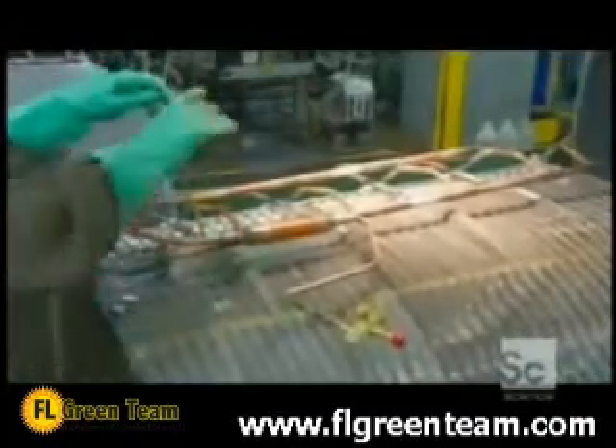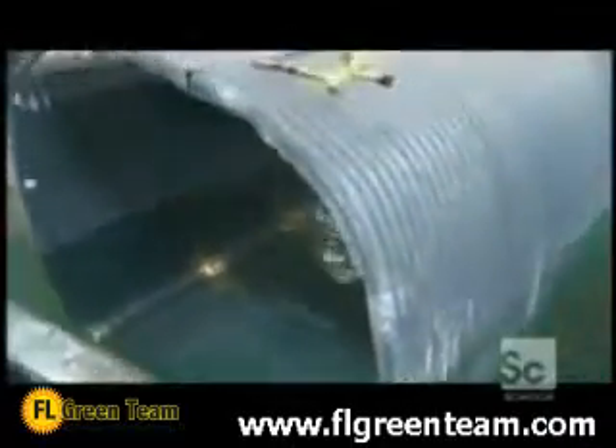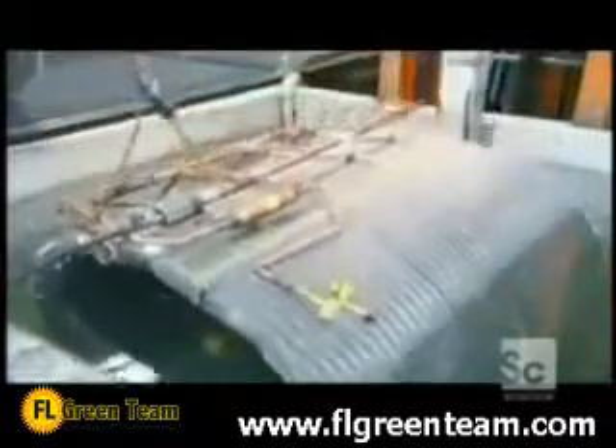Once all the refrigeration components are in place, workers subject the coil unit to an underwater pressure test to make sure there are no leaks.